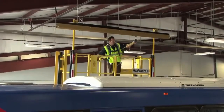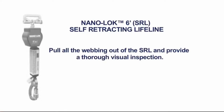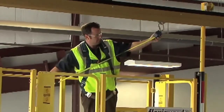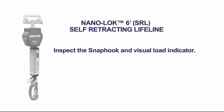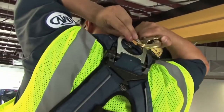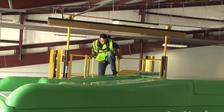Inspect the webbing by pulling all of it out of the SRL and providing a thorough visual inspection. Look for cuts, frays, and tears. Pull the SRL webbing out and ensure the SRL retracts it back in under its own tension. Inspect the snap hook and visual load indicator. One compatible connection is by connecting the NanoLock snap hook to the rear dorsal D-ring. Simply connect the SRL snap hook to the D-ring on the full-body harness and give it a tug to ensure it is securely fastened. Once properly connected, you are free to move.